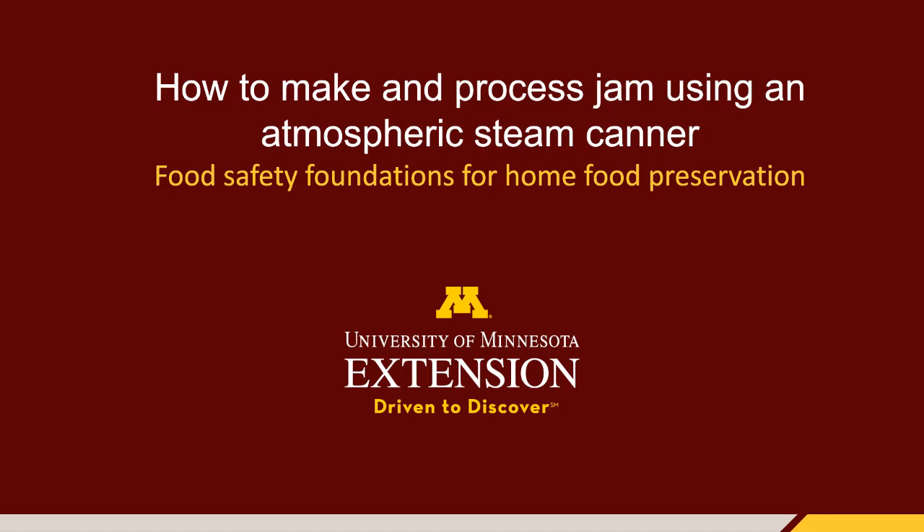In this video, you will learn how to make and process a jam using an atmospheric steam canner. To demonstrate the process, we will be making a reduced sugar strawberry jam.